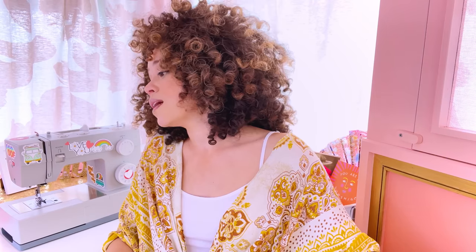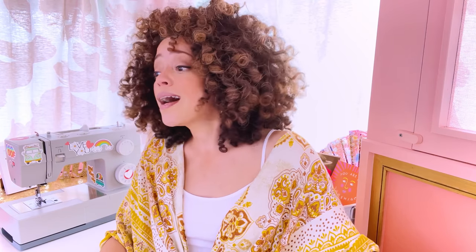Rambo the sewing cat does come to visit occasionally, but interestingly, Rambo prefers to be up in the sewing studio when Rob is up here. I'm a cat person — he could be getting a lot of love from me — but whatever, Rambo. I'm up here, you could come up.